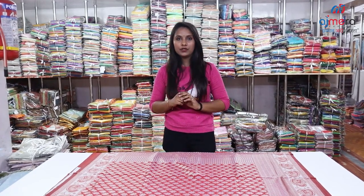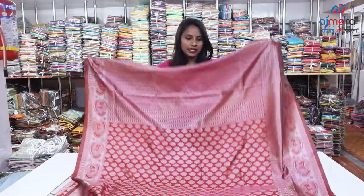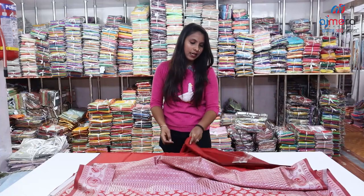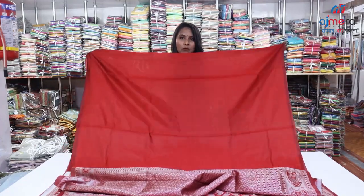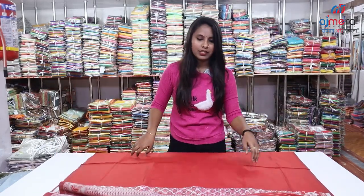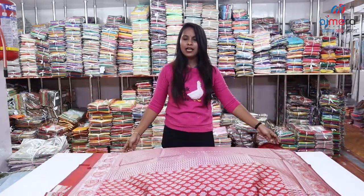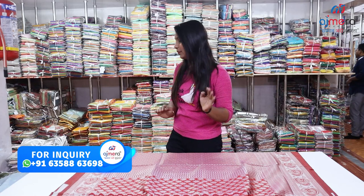You have to purchase this set-to-set. In this case, we also deal with single pieces. Friends, as it is the same color tone matching, you can choose the blouse with running color or plain. You can do a normal work design in the south, using a useful design.